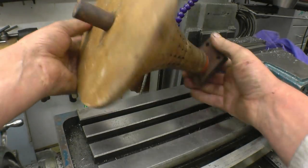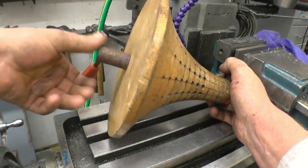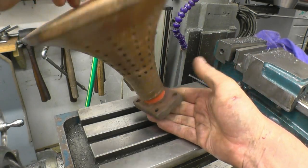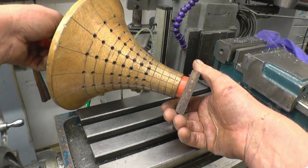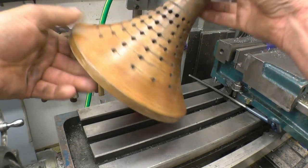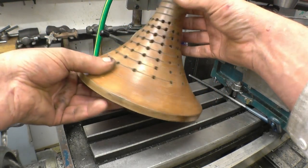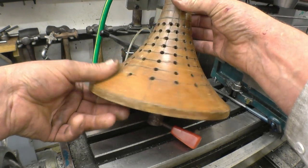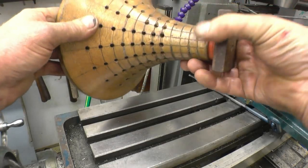It looks like it may have spun on there at one time, but it's seized on solid now. Anyway, if you know what it is, please let us know — it's most intriguing. There's a series of holes but there's an odd hole that's missing. When you move around you can see the tape had staggered.